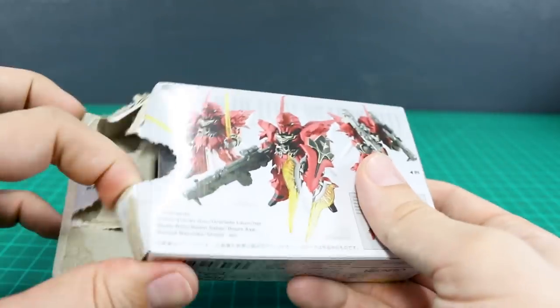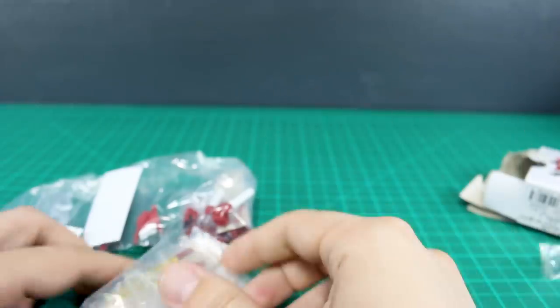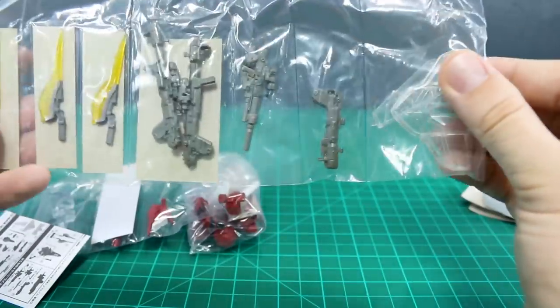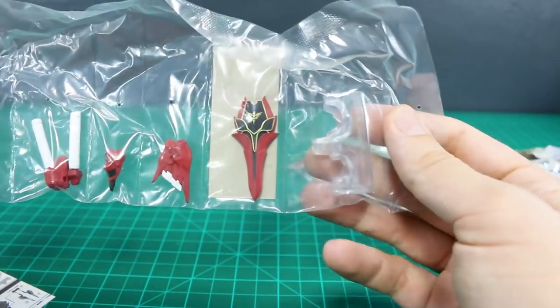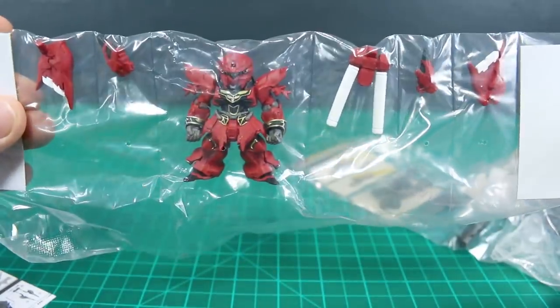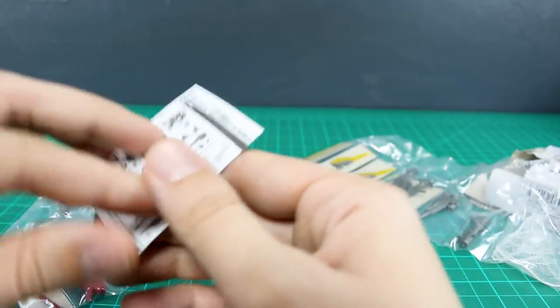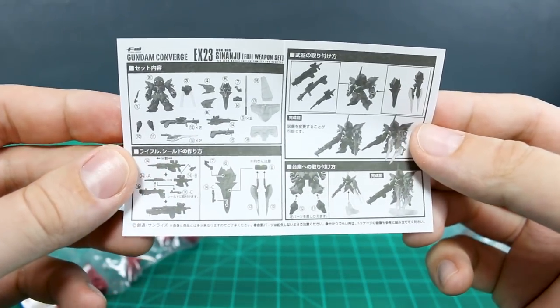This is a candy toy of course, so we will have our piece of Bandai chewing gum in here as well. Once we take this stuff out, we've got two bags worth of stuff — a shield and a whole bunch of weapon parts. And then over here the small stand for just having the Sinanju standing by itself. There's also a small piece of instructions here. First impression though — that gold trim lining does look really, really nice.